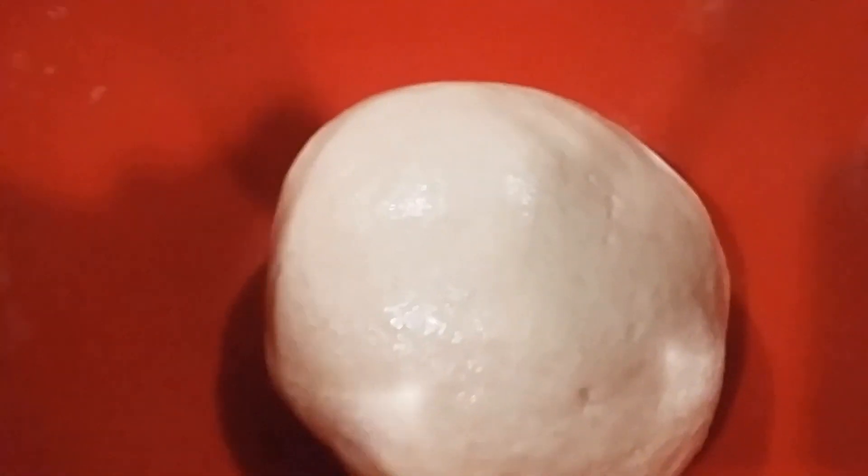You just want to knead it until all of the oil has completely mixed in. It should be glossy like this — completely incorporated into a nice, glossy dough. You'll need to knead it for about two to three minutes to get all of the oil to go into your dough.